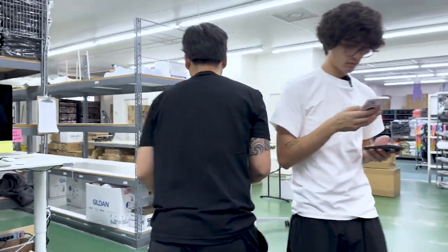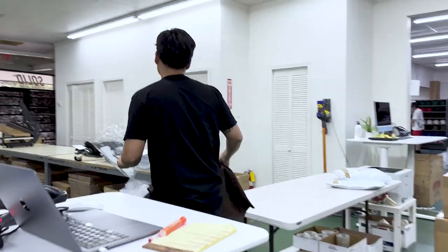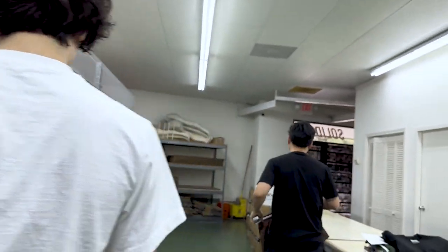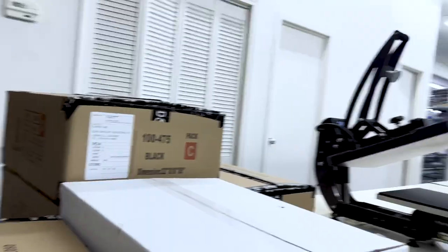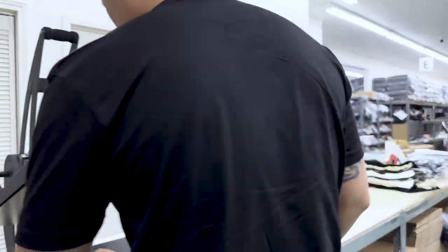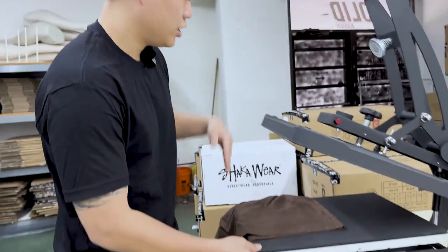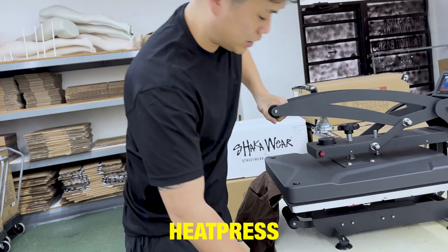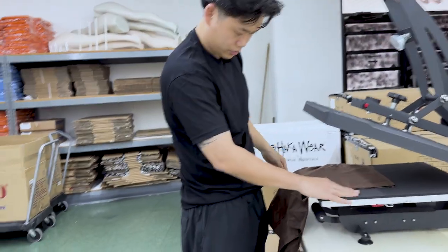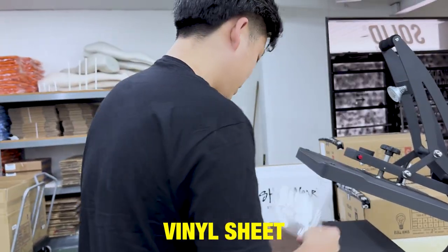All right guys, follow me this way. Normally you're supposed to use a tap box sheet, but you should be fine without one. So what I'm gonna do first is heat press out all the wrinkles so it's nice and crisp, then I'm gonna take the vinyl sheet.